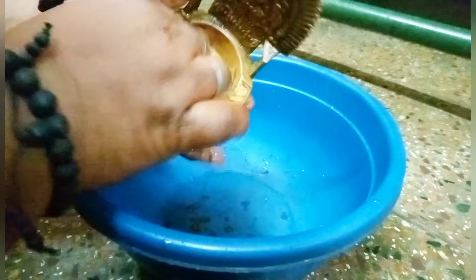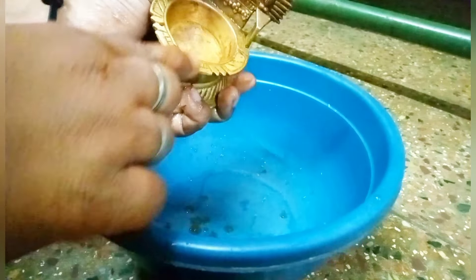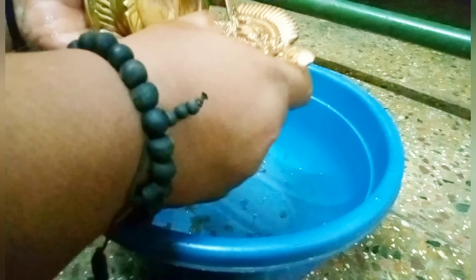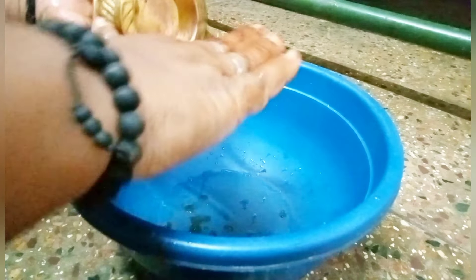Let's cook this for 10 minutes. You can cook a lot of curry this way.